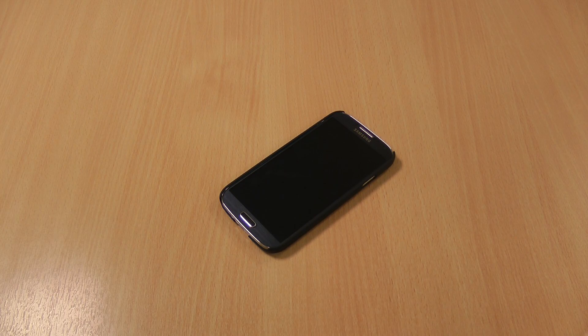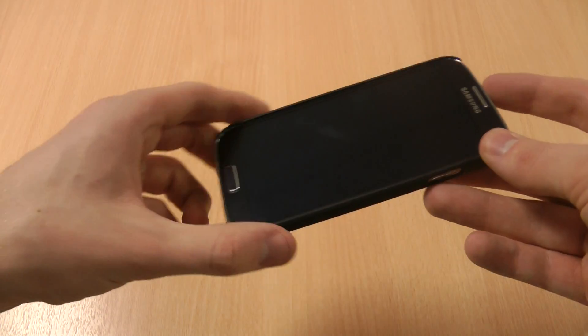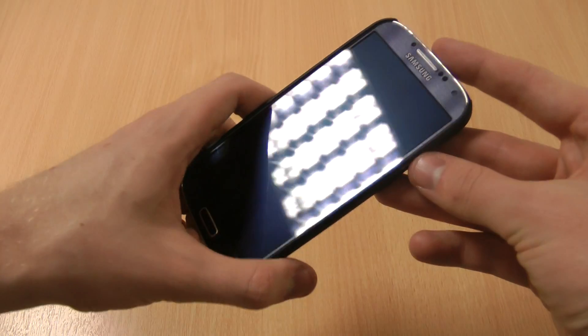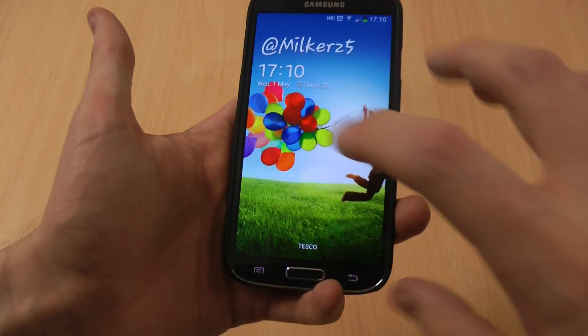Hi, this is Luke and this is a quick guide showing you how to multitask on the Samsung Galaxy S4. Multitasking was debuted on Samsung devices before this, but if you're new to the Samsung range or you've just picked up an S4 and you want to know how to do it, it's really simple.